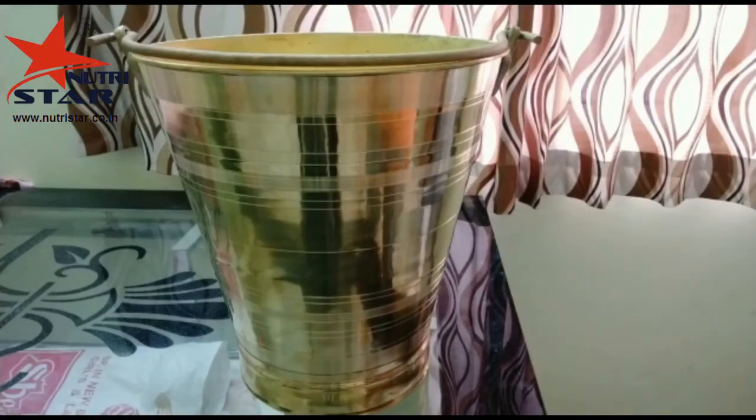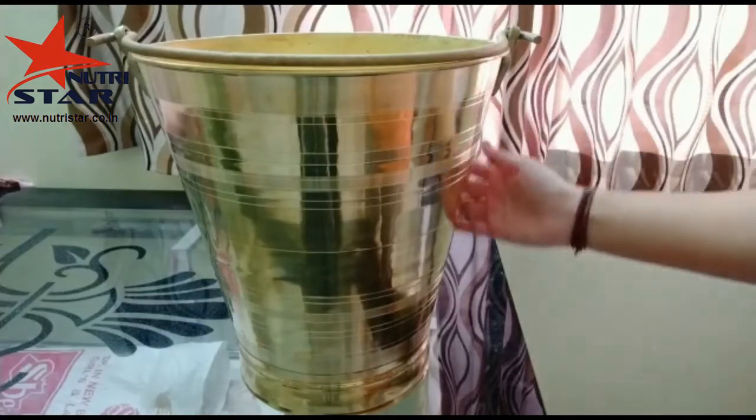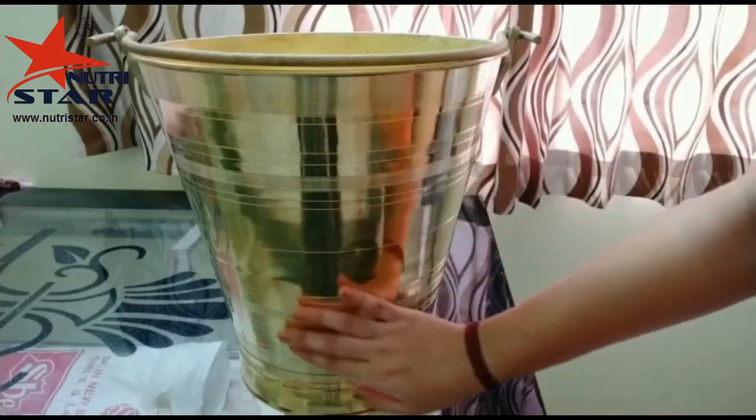Hello friends, welcome back to our channel NutriStar. So today we are here with a bathroom essential product. It is a bucket which is made up of pure brass material.